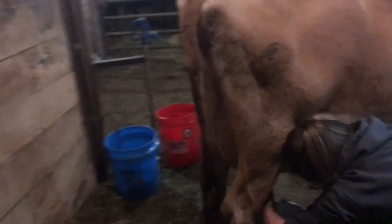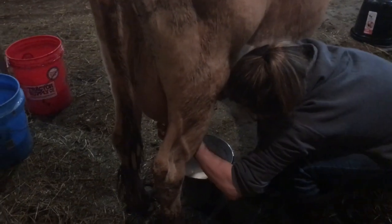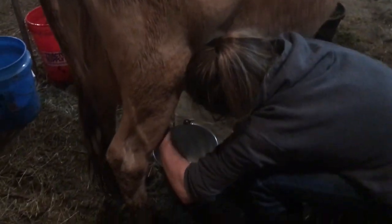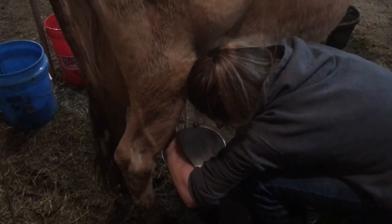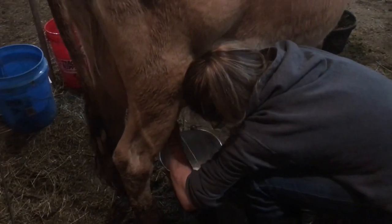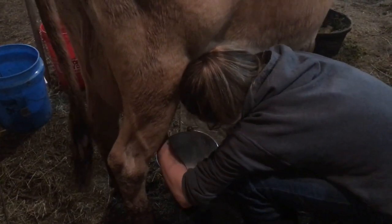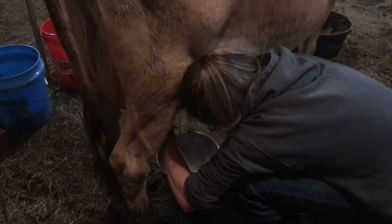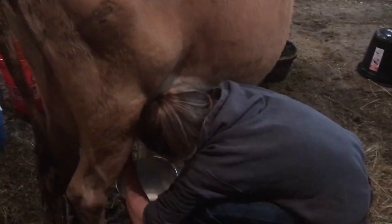Stella and Daisy are out in the other barn right now.